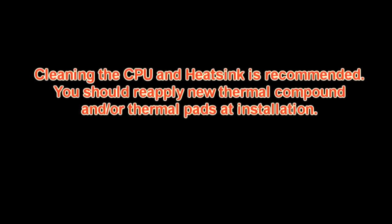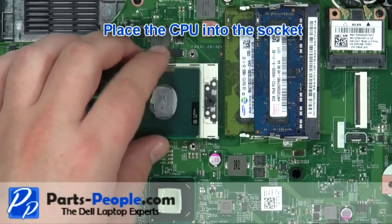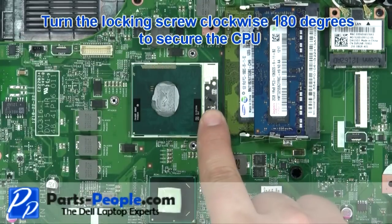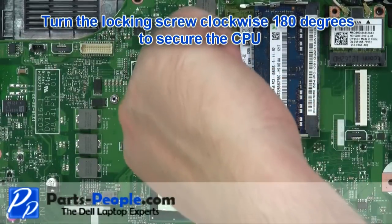Tighten the heatsink screws in the order listed on the heatsink. Cleaning the CPU and heatsink is recommended. You should reapply new thermal compound and thermal pads at installation. Place the CPU into the socket.